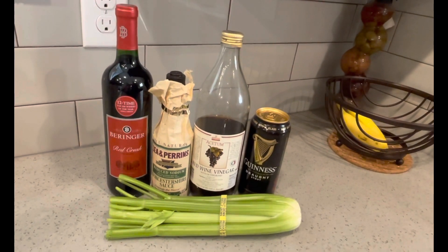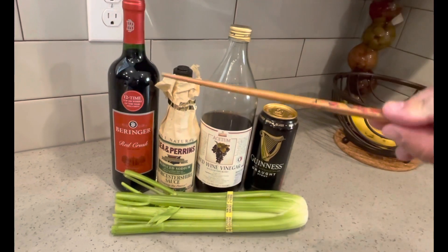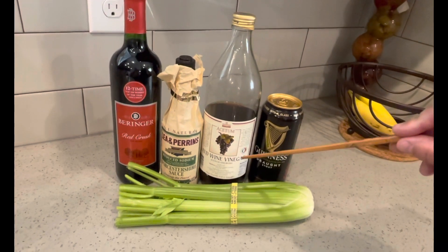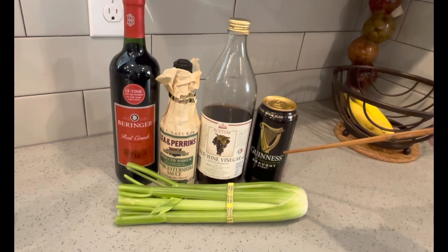What I typically put in Irish beef stew — I'll use a little bit of red wine, some Worcestershire sauce, a little bit of vinegar, and of course you can't have an Irish beef stew without some Guinness beer in there.